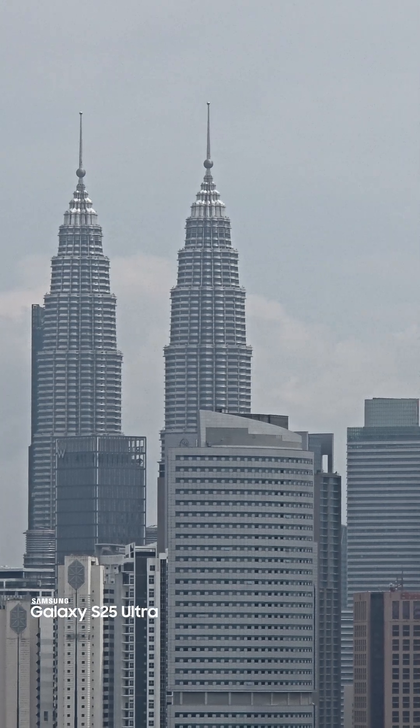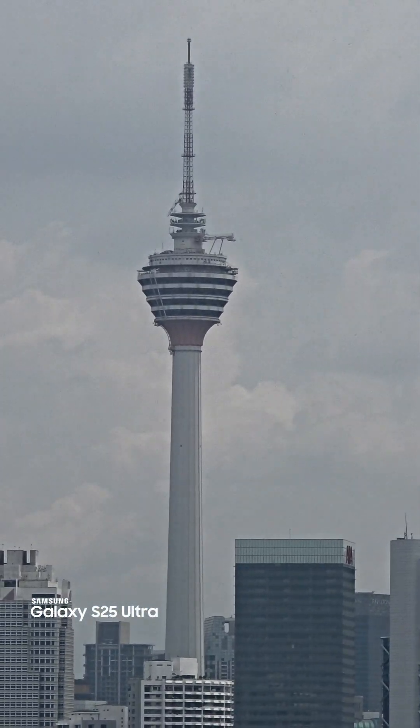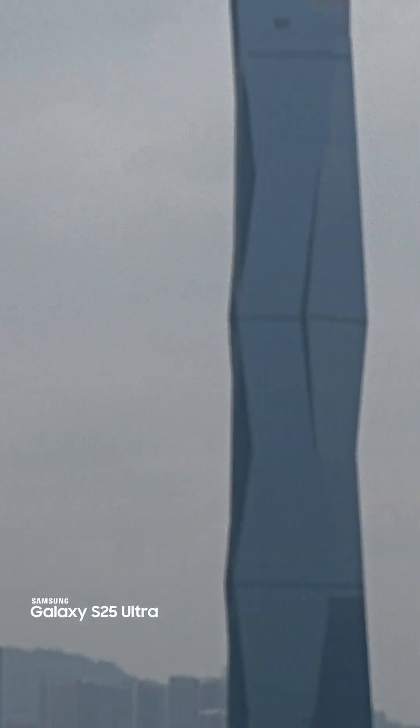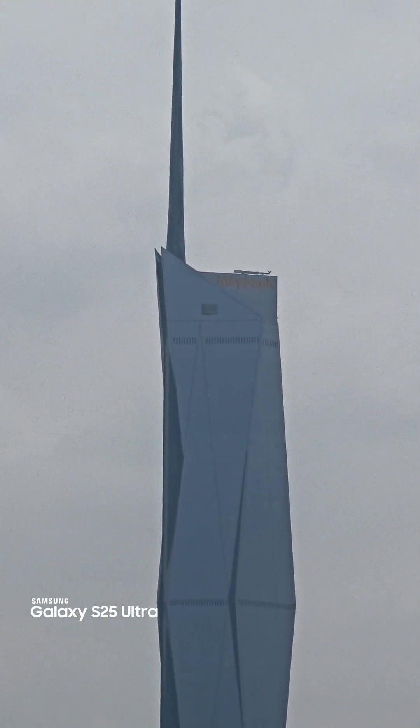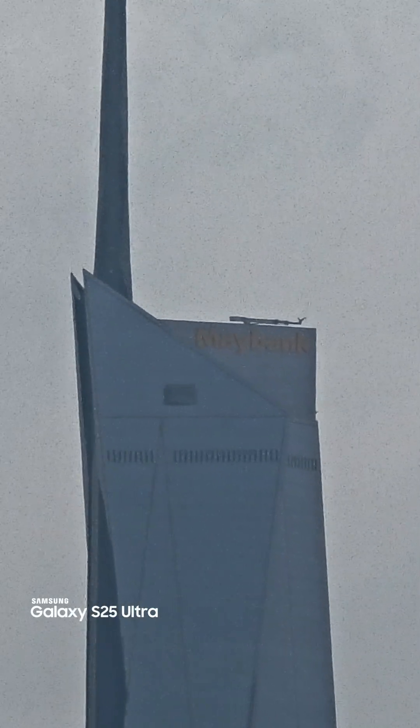What about ten times digital zoom? Even looks nice. Let's push the zoom a little bit more — twenty times digital zoom.